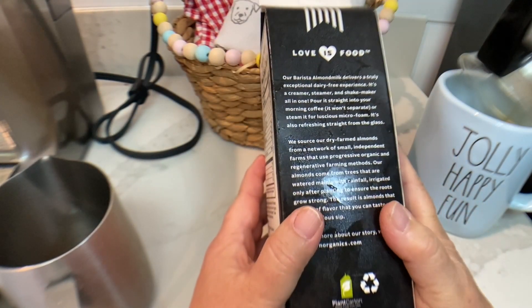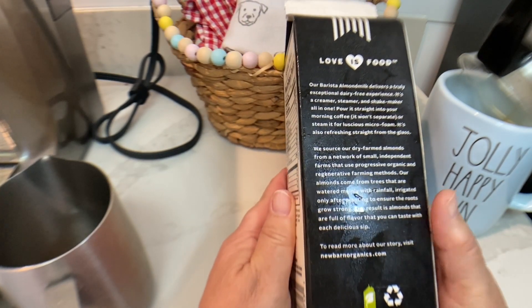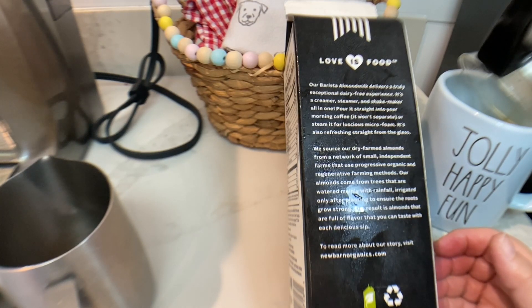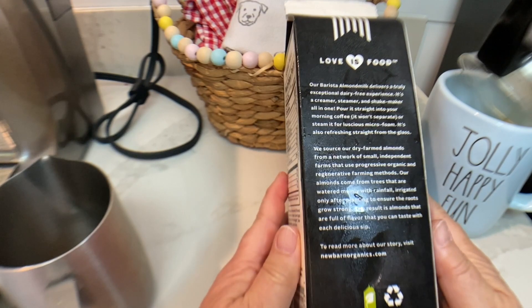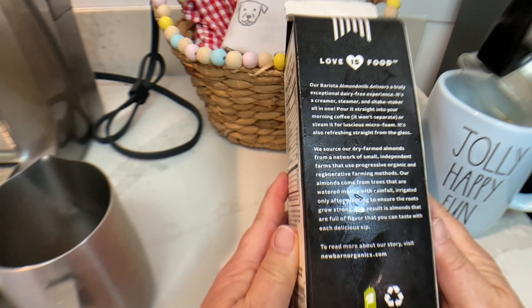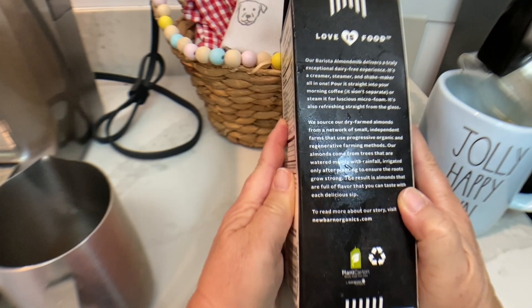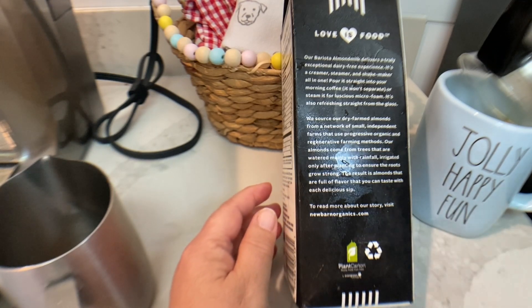Shake well — I'm going to make sure to shake well. Love is food, and I would say food is love. Our barista almond milk delivers a truly exceptional dairy-free experience. It's a creamer, steamer, and shake maker all in one. Pour it straight into your morning coffee and it won't separate. Or steam it for luscious microfoam. It's also refreshing straight from the glass — good to know.